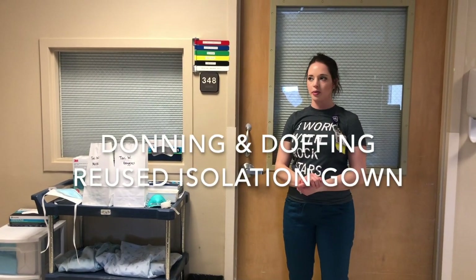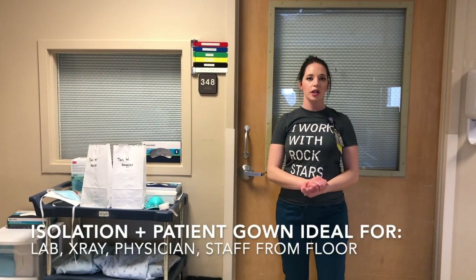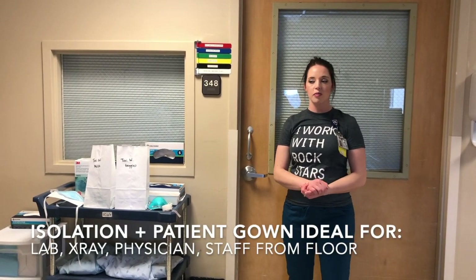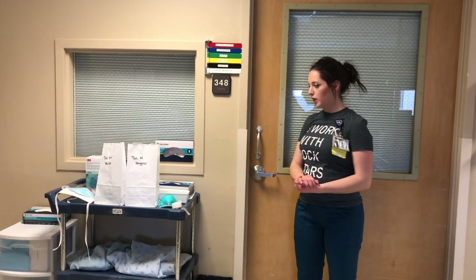An alternative option for PPE, if we don't have the lab coats available or maybe for someone who's not going into that room quite as much, we're going to be using an isolation gown with patient gowns over it.